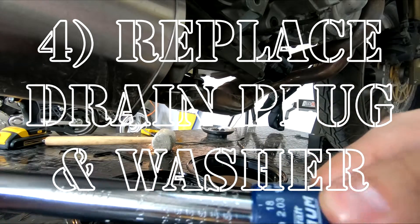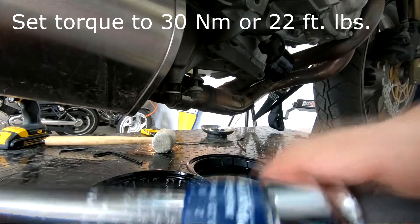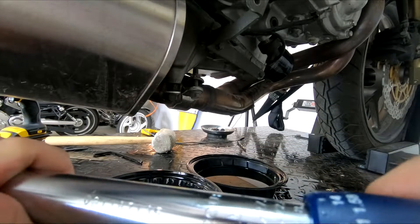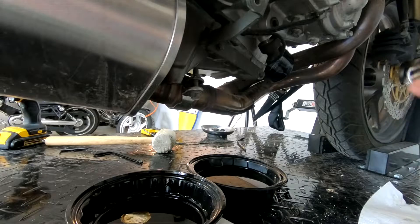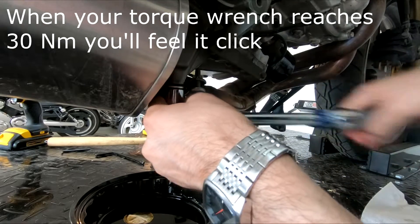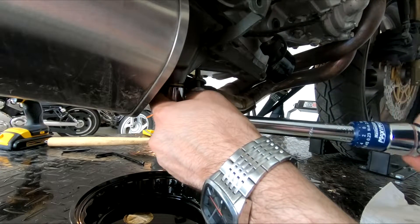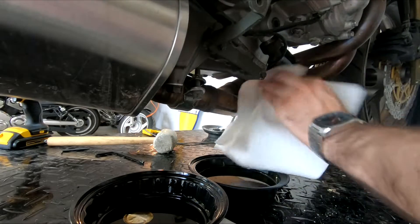Step four: replace the oil drain plug and the washer. Once all the oil has stopped pouring out of your Ninja 650, put the oil drain plug — don't forget the washer — back into your bike. There's a torque spec for the drain plug and I'll put that up on the screen. Torque specs are important because they stop you from under-tightening or over-tightening. Under-tightening causes a slow oil drip that can end up in front of your back tire — a dangerous fall risk. Over-tightening can crack the engine casing, which gets really expensive. Always use a torque wrench set to the correct spec.